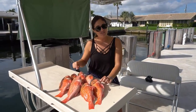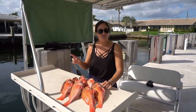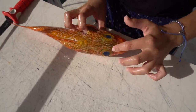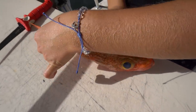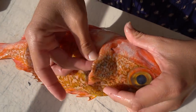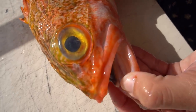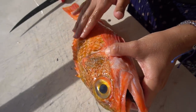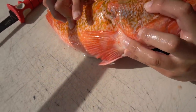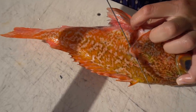Alright guys, so we are back home. We ended up catching 10 of these rosies and we didn't have any luck with the golden tilefish, which is still on my list. Now I'm gonna show you guys how to fillet one of these up. These guys are actually pretty spiny — they got some spines on their head, a spiny top dorsal fin, and this gill plate has little spines on it. Their teeth are super sharp and their scales are really rough.